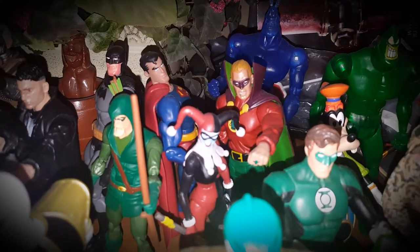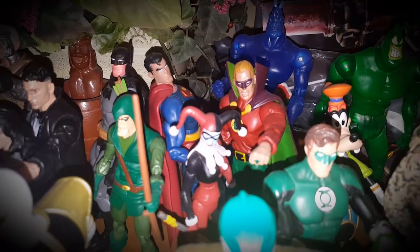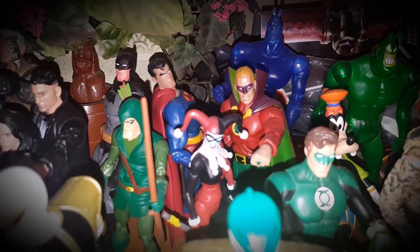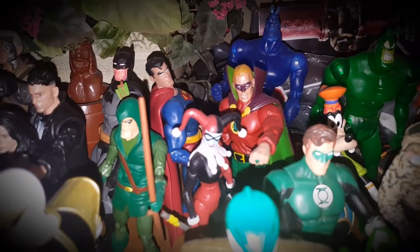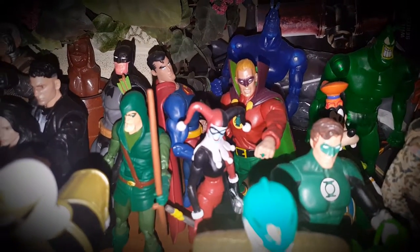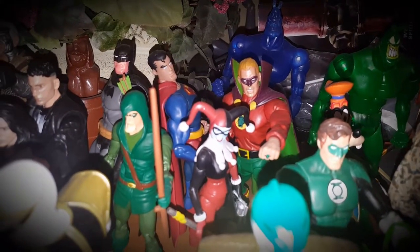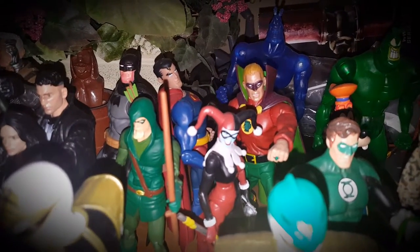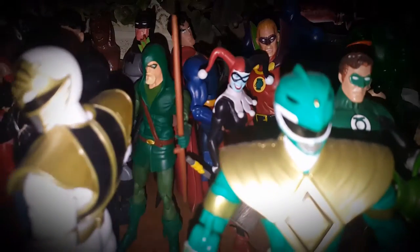What I like about the Superman is that the paint was originally a lighter skin tone, but it's changed to a darker, more olive skin tone. I really like how he looks now — much more like a brown Superman, which I really like.